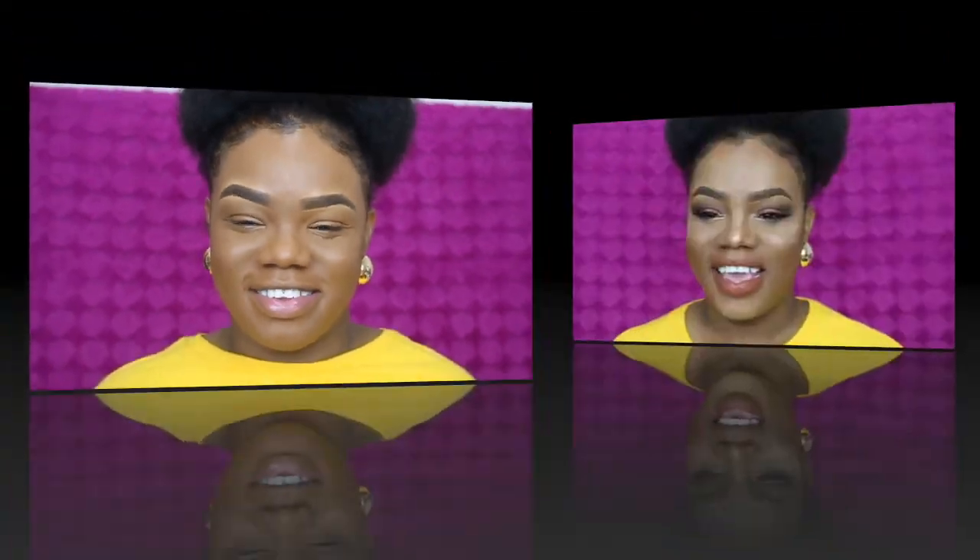You guys tell me down in the comments which side you prefer. I'm going to wrap up my entire face and then come back with my final thoughts. Hey guys, I'm back — my face is fully done. I absolutely love this foundation. The coverage is amazing and after setting, nothing is transferring.